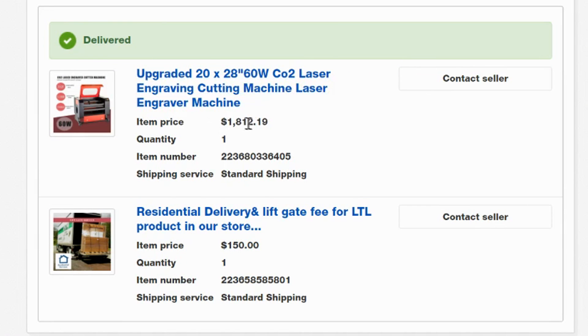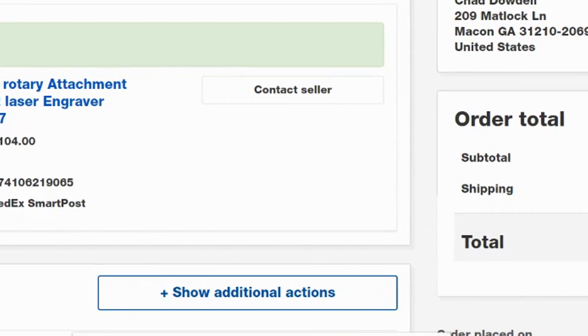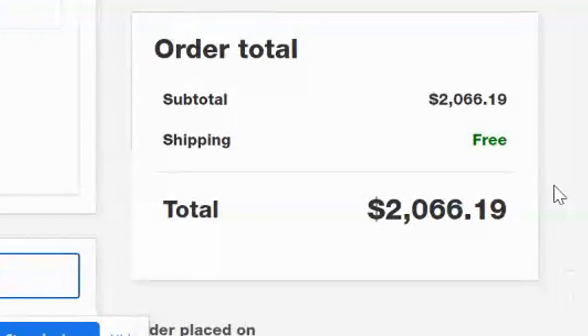I'm convinced that you can literally buy whatever you want with eBay. I bought a laser. You can see I also got their liftgate service for $150 extra. And I bought a rotary attachment, but I'll show you what that is in another video. So be sure you check back in a week or so.